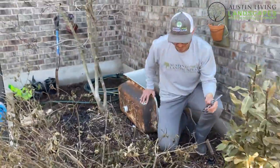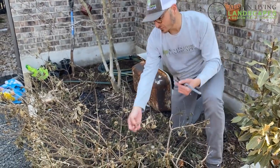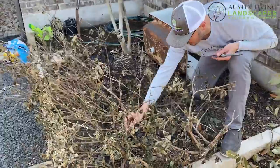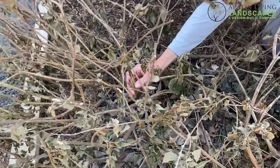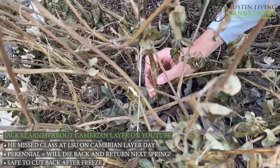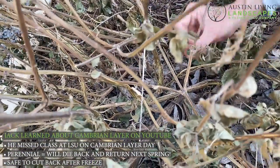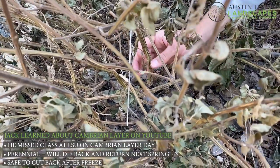A couple of things I wanted to show you about freeze damage on this plant: if you look at the stem right here, that outer part is called the cambium. It had so much water inside these cells and it basically burst, which is why you see it separated like this.